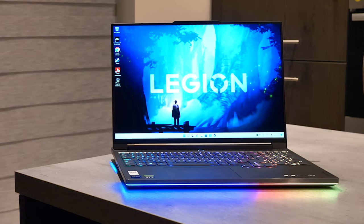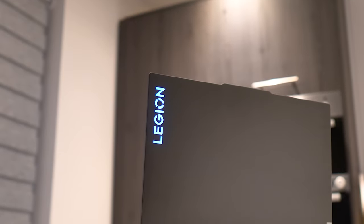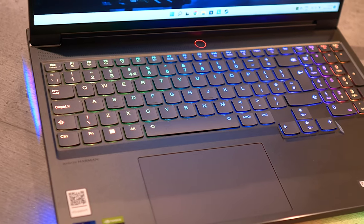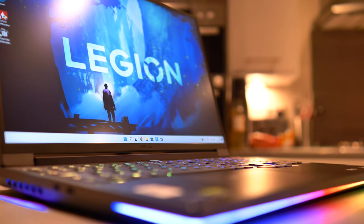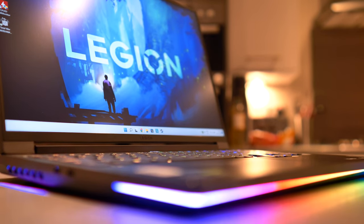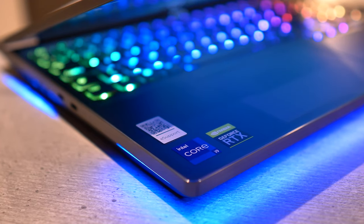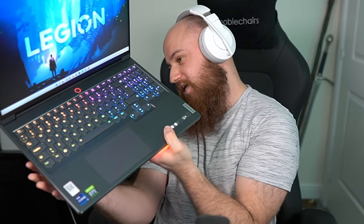That is where we're going to wrap up this first look of this absolute beast of a machine. A huge thanks to Legion and Intel for sending me this absolute beast of a laptop. This is going to be my new mobile gaming system — we'll probably try and do some mobile streams from it. It'll one day power the cooking streams as well, and that insane Wi-Fi 6 will be ridiculous.